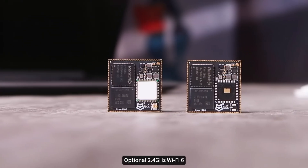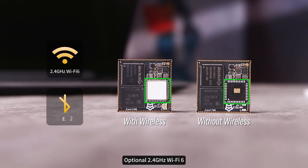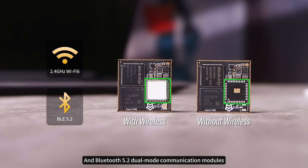According to requirements, optional 2.4GHz Wi-Fi 6 and Bluetooth 5.2 dual-mode communication modules can be selected to expand stable and efficient wireless communication capabilities for the core board.